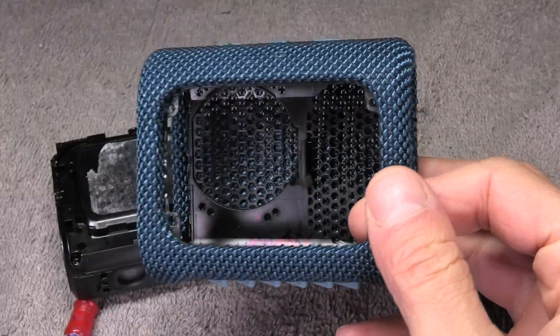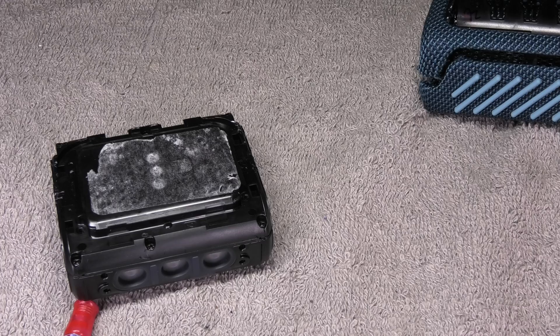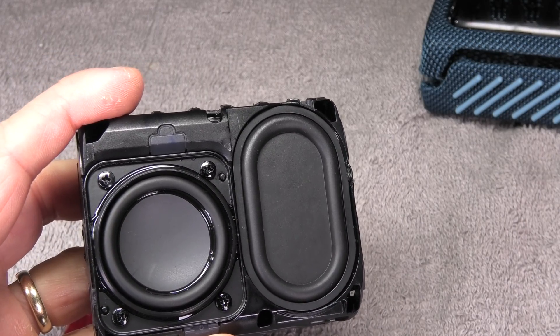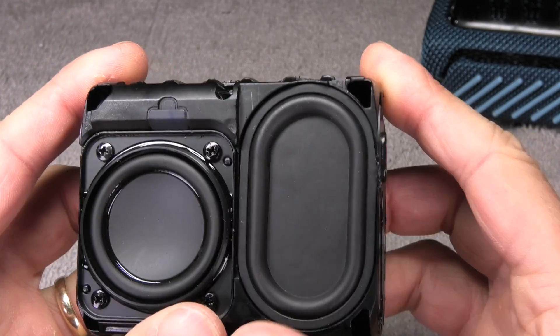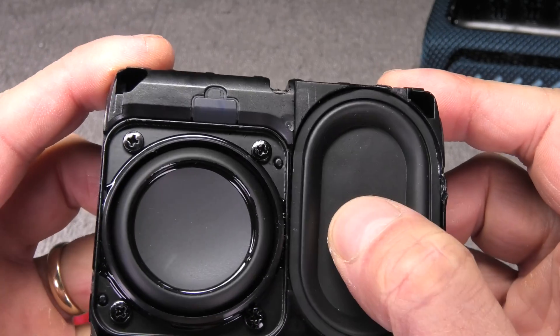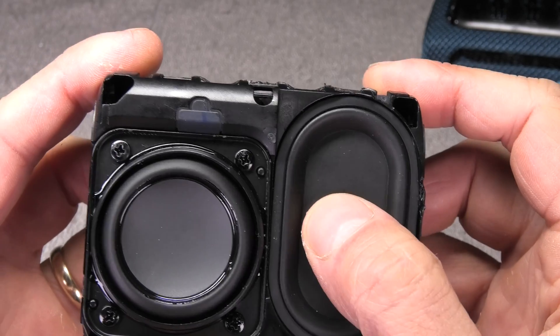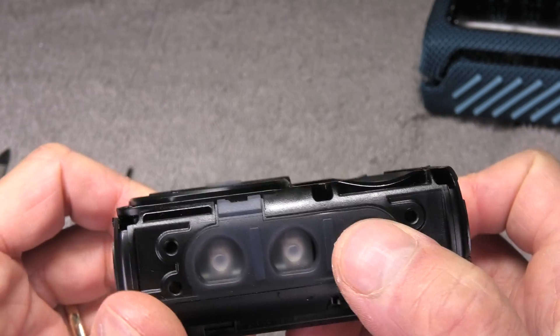Now we can see the speaker and the passive radiator. The speaker is waterproof, so when you press down on the passive radiator the speaker is going to move and vice versa.